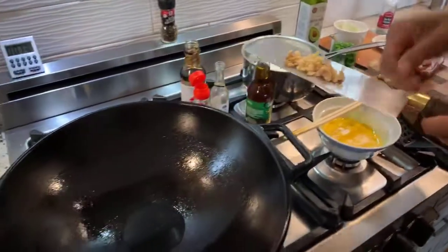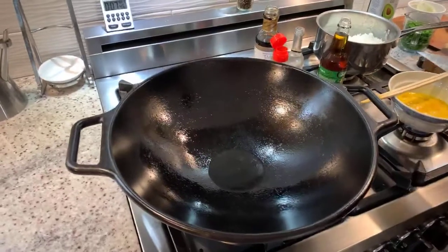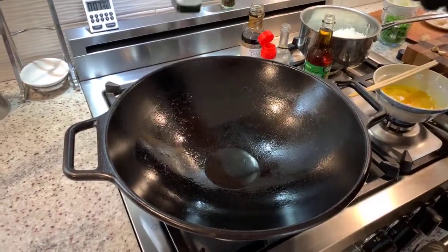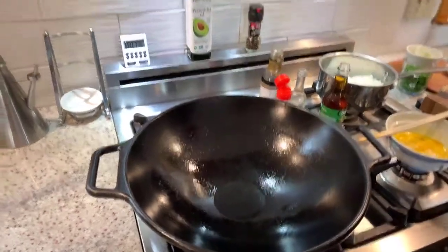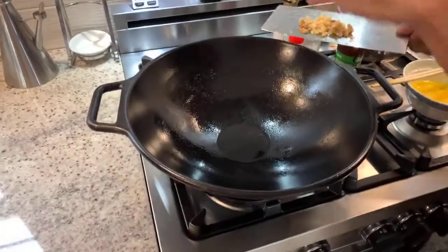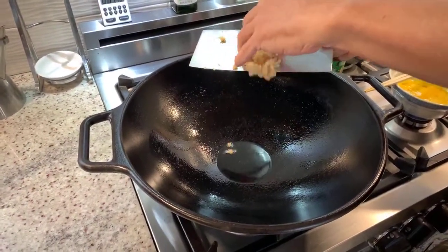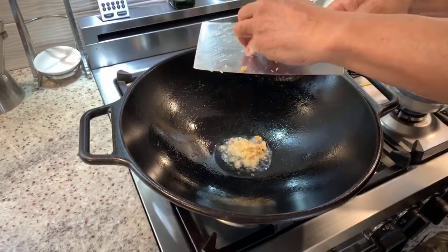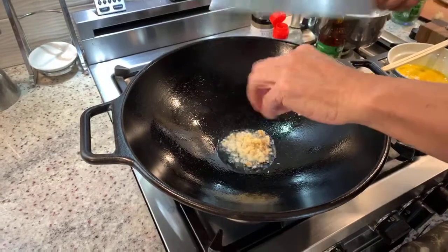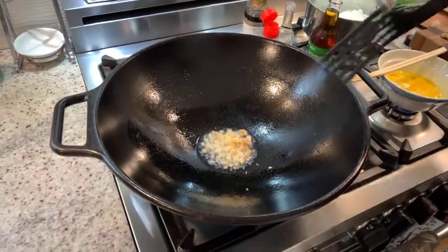I've preheated my wok and I put in two tablespoons of oil. You want to use avocado oil because avocado oil will get up to 500 degrees before it smokes. So I'm going to flavor the oil by putting in my fresh crushed ginger. There's a good amount of moisture in there so it's not likely to burn.